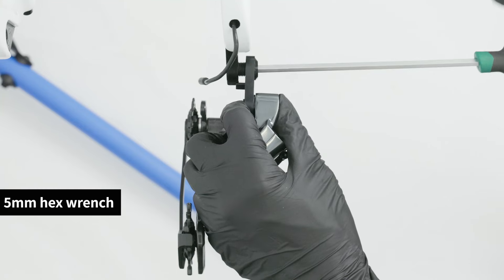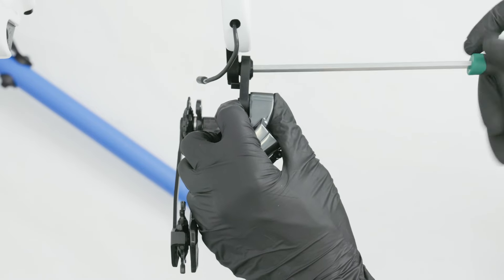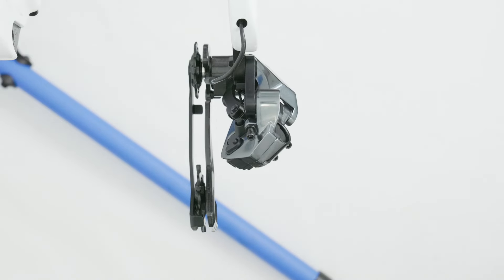Insert a 5mm hex wrench vertically into the derailleur hanger bolt and tighten clockwise to secure the rear derailleur to the frame. Avoid inserting the wrench at an angle or using a ball-end hex wrench to prevent bolt stripping.